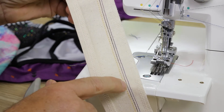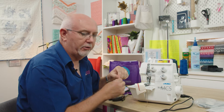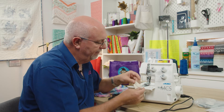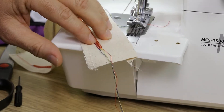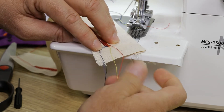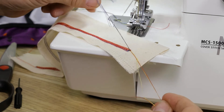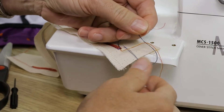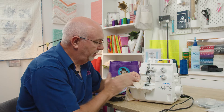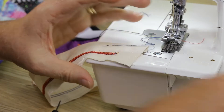On the back side, the red looper thread is the dominant thread and you can see three needle lines - yellow, green and blue. Because it's a chain stitch, it can unravel easily, just like when a thread runs on a garment. So when you've finished cover stitching, you want a neat finish that won't unravel. Take those long tails, separate them - I like to take two each - and gently tie them into a little knot, then tie it twice for a perfect finish. That will never unravel, permanently fixing the cover stitch, and then you cut right back to the knot.